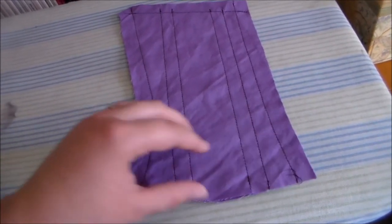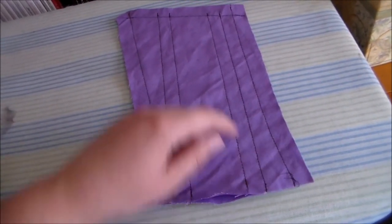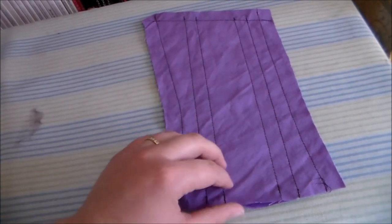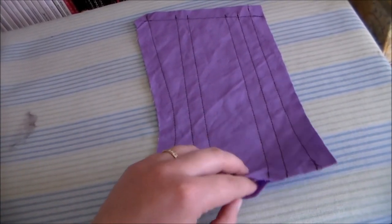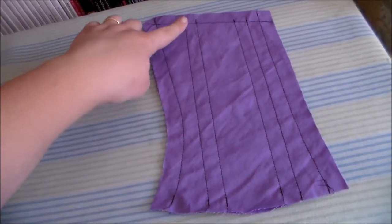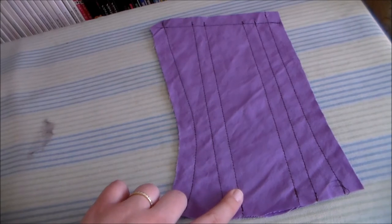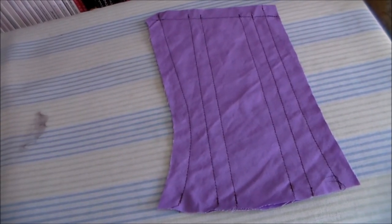You can insert Rigiline boning into a garment by sewing a boning channel for it to fit into. Take your two pieces of fabric, sew them together, mark where you want the boning to go, and sew down either side leaving one end open so that you can insert the boning.